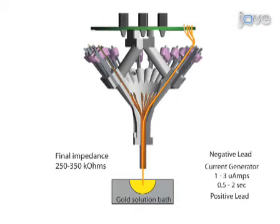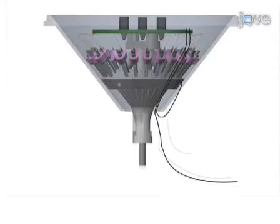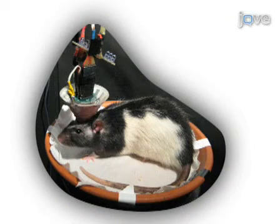Once all the tetrodes have been installed and electroplated, two ground wires are attached to the respective pins on the connector board and a protective cone is affixed to the frame of the microdrive array for protection. After the cone has been grounded, a fully functioning tetrode microdrive array is ready for implantation.